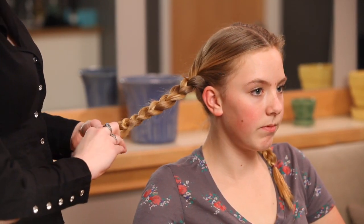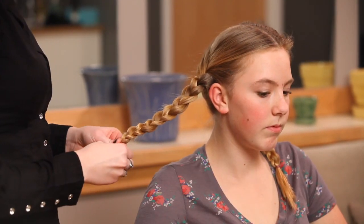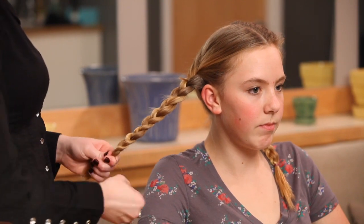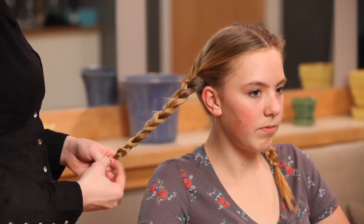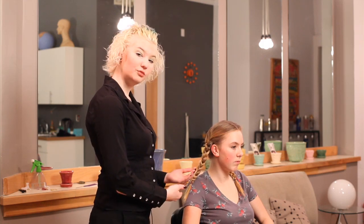When you can't get any further, put it into a ponytail. So there are your two braids.